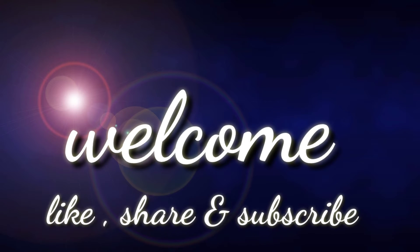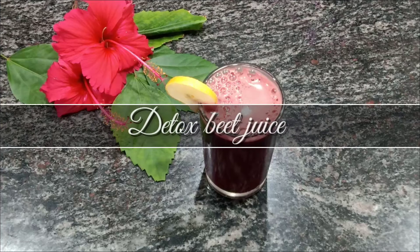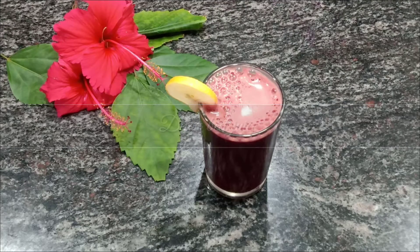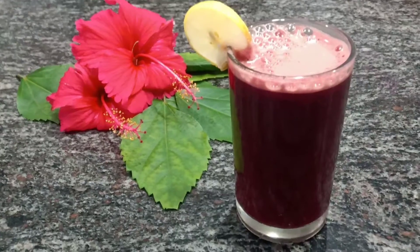Hi guys, welcome back to my channel. Today's special is detox beet juice. It's a very good root vegetable — according to research, beets are medicinal. It is a good source of iron and folate, full of vitamins and minerals, and packed with powerful antioxidants. It's good for the brain, improves blood flow, lowers blood pressure, and is very good for blood purification and cleansing the body.